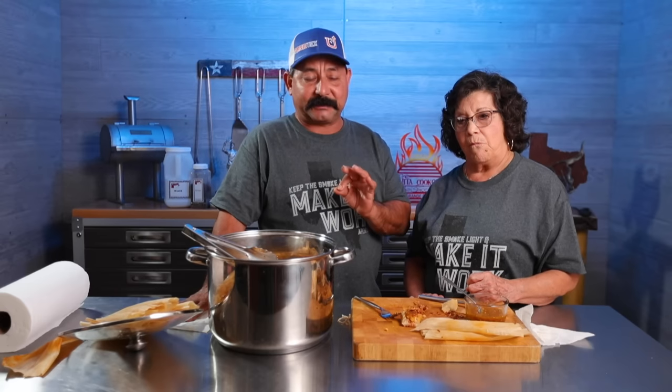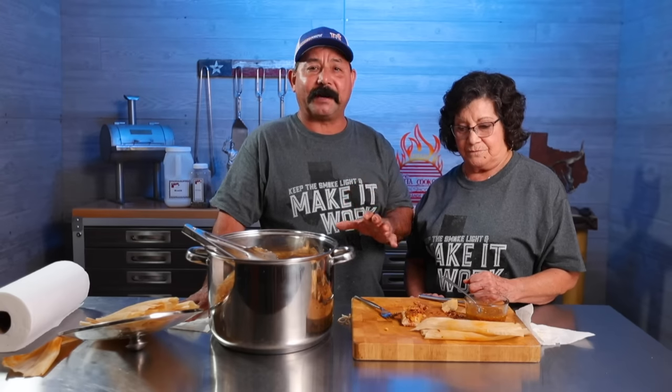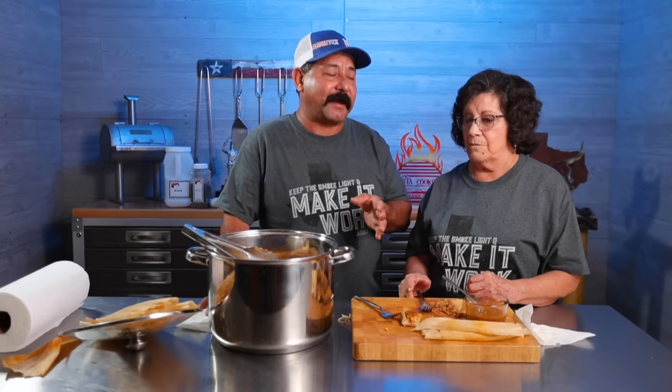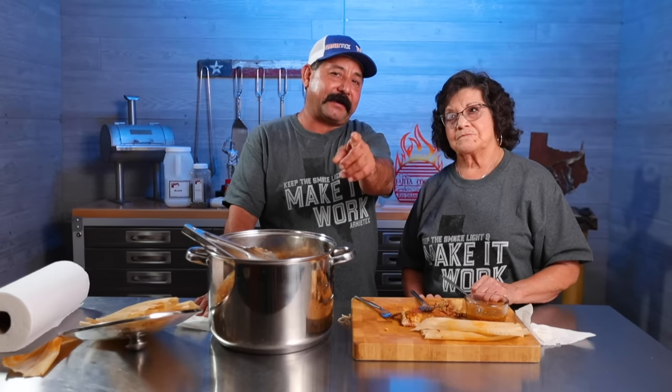Well, that wraps it up for our Texas barbecue tamale video. We were very happy with all three of them. At the end of the day I think our pork tamale was our favorite, but they were all just excellent. Highly recommend that you try them. If you want to make tamales that will really impress your family and friends, these are the ones you want to try. Mom, I want to say thank you so much for taking time out of your day and teaching me how to make tamales — it's really, really awesome. I love you. I love you too. Thank you so much for watching. Remember to keep the smoke light and make it work. Bam!